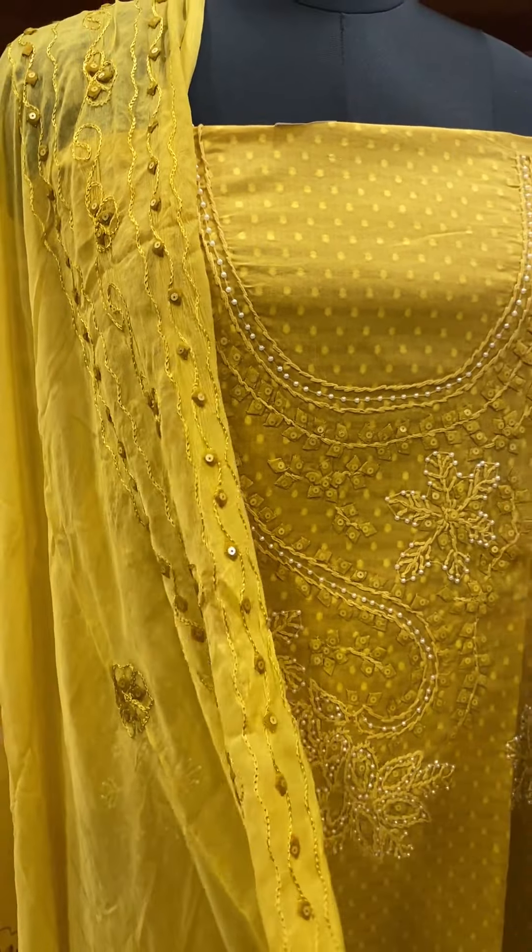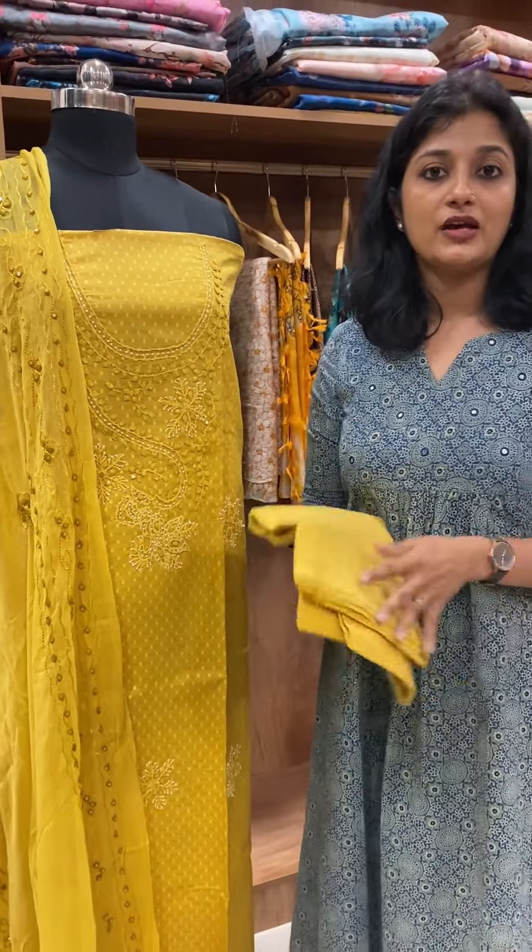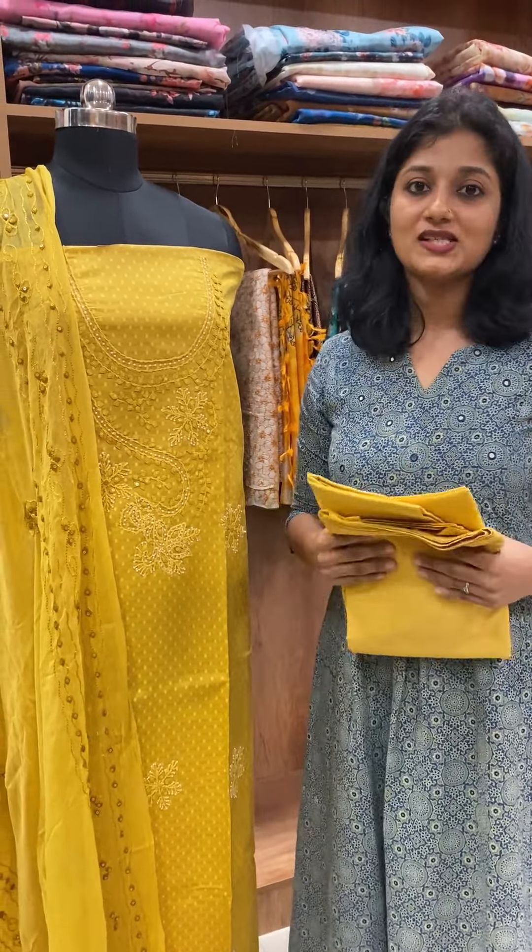The applique work is full of hand work. Now the bottom is pure cotton fabric. This is the rate of 2685.